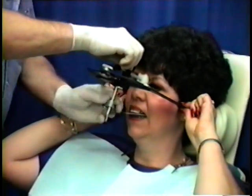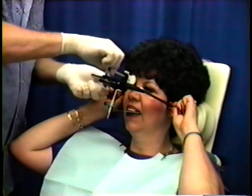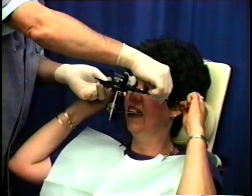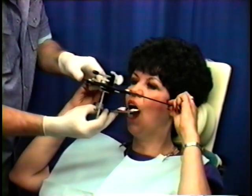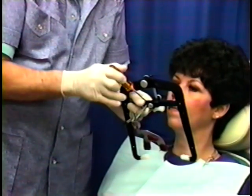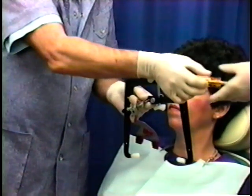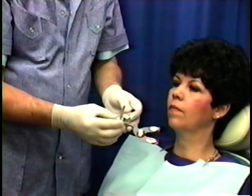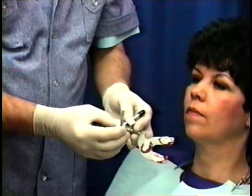Next, release the nasion. Then release the large lock screw and have the patient retract the ear plugs. The patient is instructed to open the mouth and we take the face bow away. Immediately loosen the set screw, or lock screw, that holds the bite fork assembly. The bite fork assembly is removed and can now be sent to the laboratory for mounting the maxillary cast on the articulator.